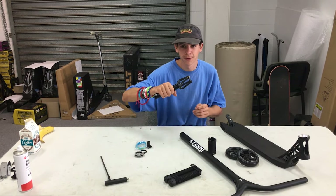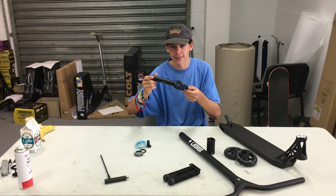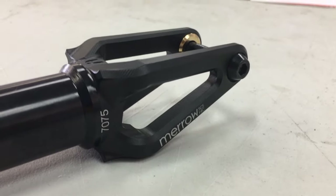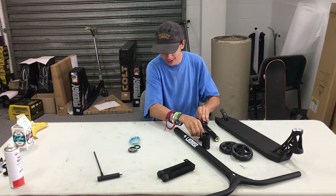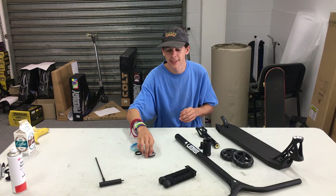The Mero fork by Ethic is amazing. It's super lightweight — 7000 series aluminium, which is stronger than the usual 6000. It's also got a steel insert up there so you can really crank that bolt.